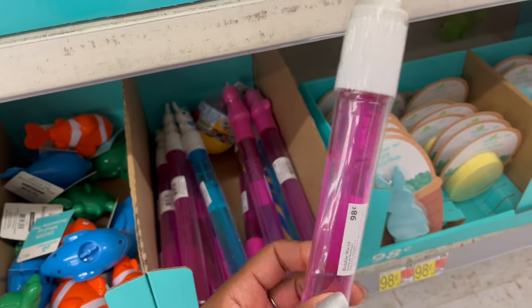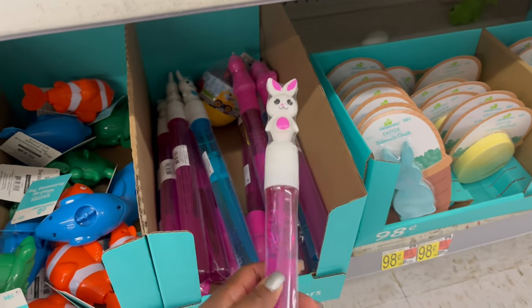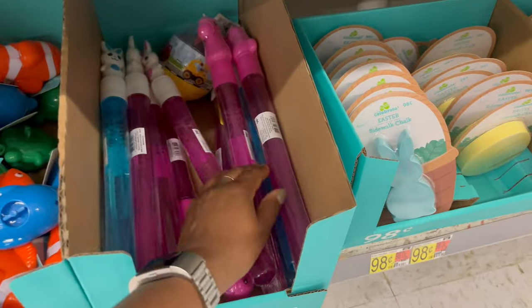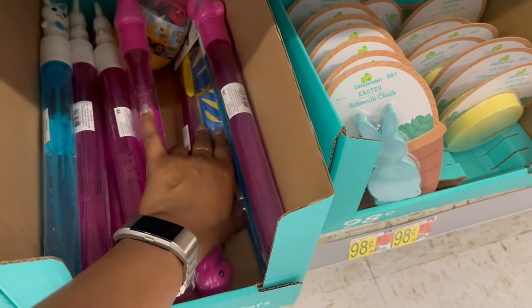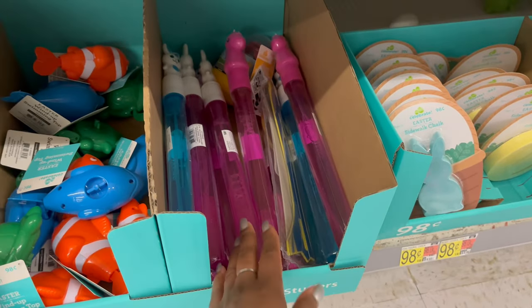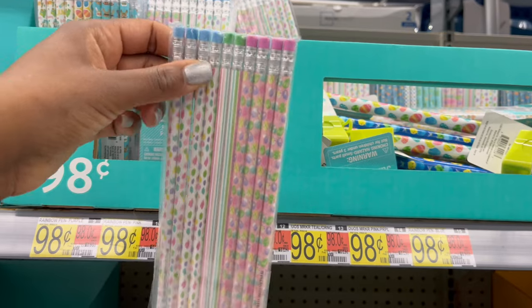Also for 98 cents you have a pink bubble wand, a blue bubble wand, and an airplane toy. Up above there's a 10-pack of Easter pencils for 98 cents in more than one design — I really like the blue one with bunnies in sunglasses and eggs.